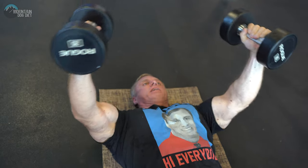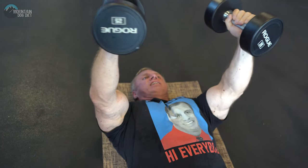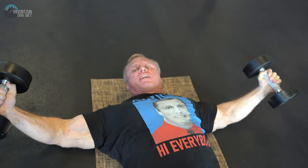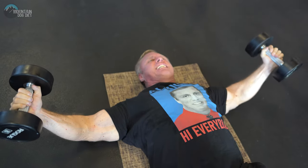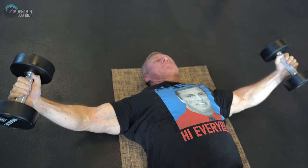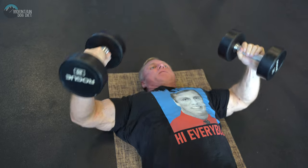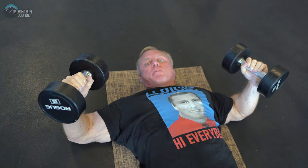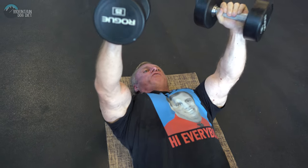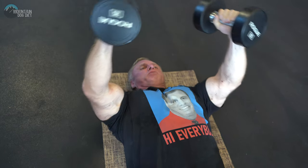That actually feels pretty good. I'd keep them going, get the burn going on these. I wouldn't try to do these real heavy — just get that burn going. Notice my arms have a little bend and they're locked. I'm not doing a hybrid movement. I want you to do a fly — boom here, boom there.